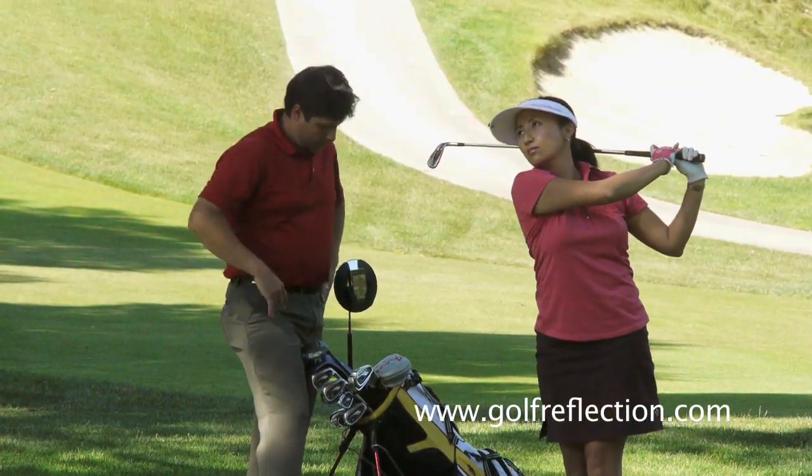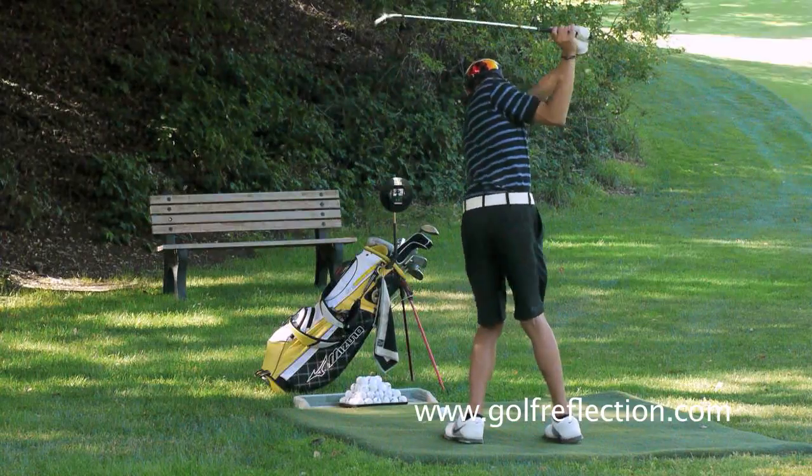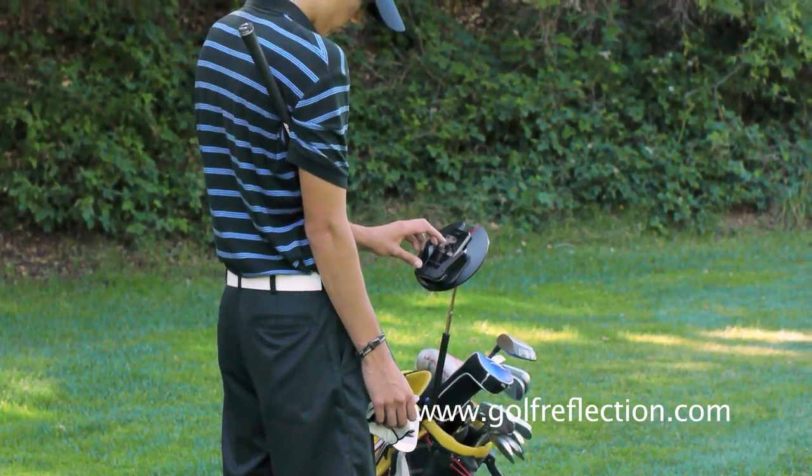I've found that by consistently using the Swing Monitor in their practice sessions, my students have been improving faster in shorter amounts of time. I'm very impressed with the results I'm seeing.